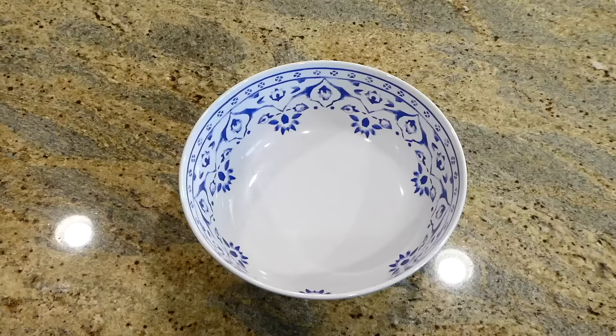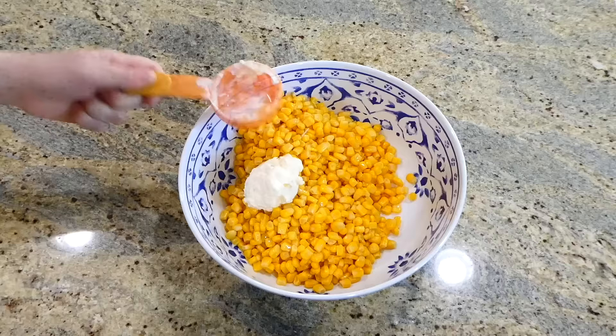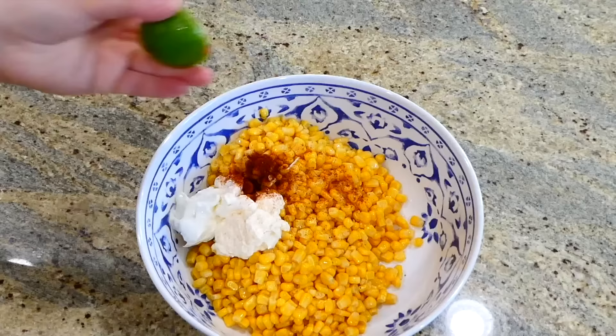We're getting started today by making street corn chicken, and it is so so good. In a medium bowl, I'm adding two cans of drained sweet corn, followed by a fourth cup of mayonnaise and a fourth cup of sour cream. To give this plenty of flavor, I'm adding in a teaspoon of chili powder and the juice from half a lime. Give this a really good stir.